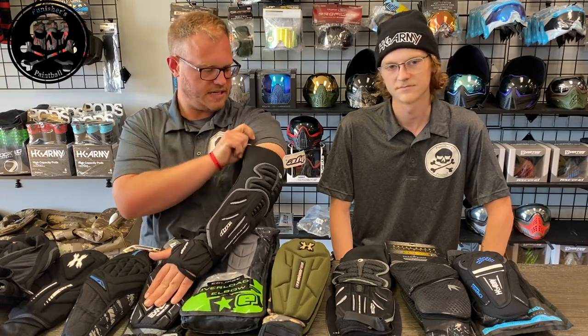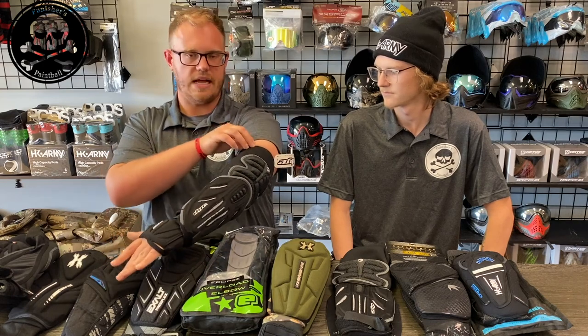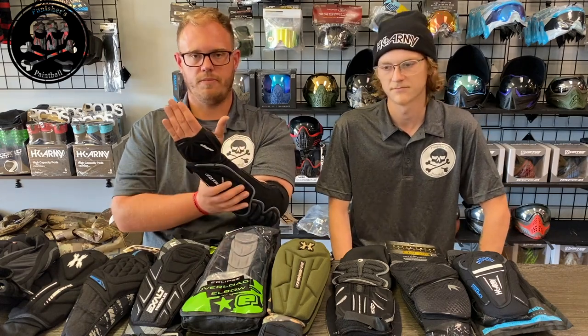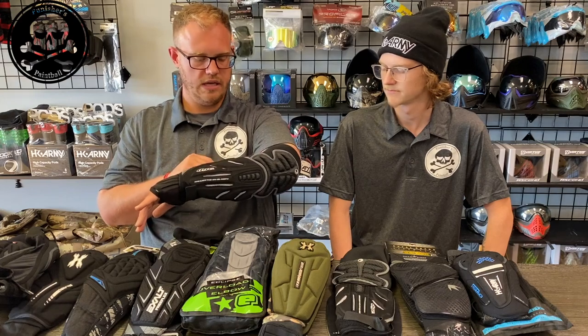Overall I'm actually relatively impressed. These are super popular at the store and at events they sell really quickly. Overall, a very nice pad from Dye.